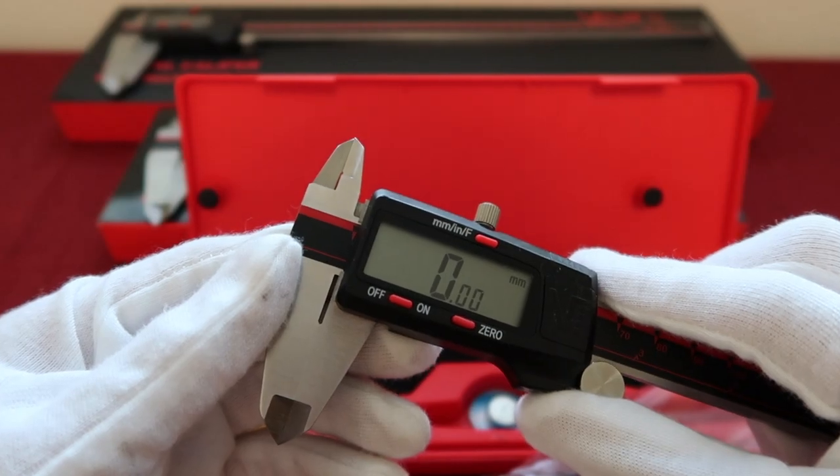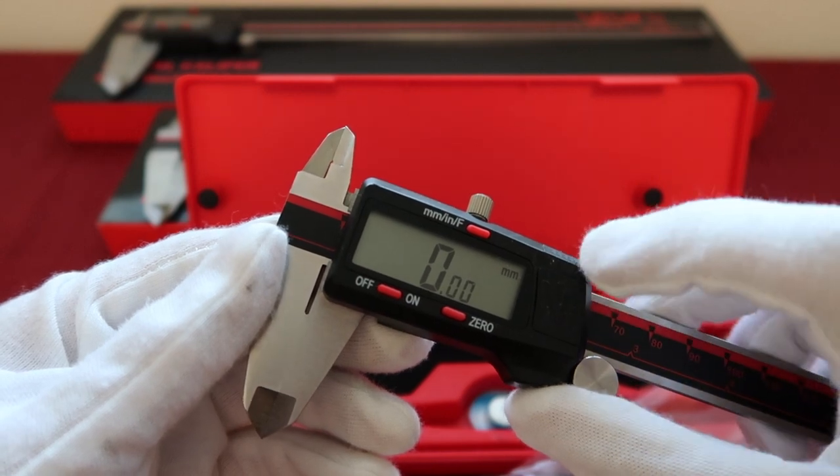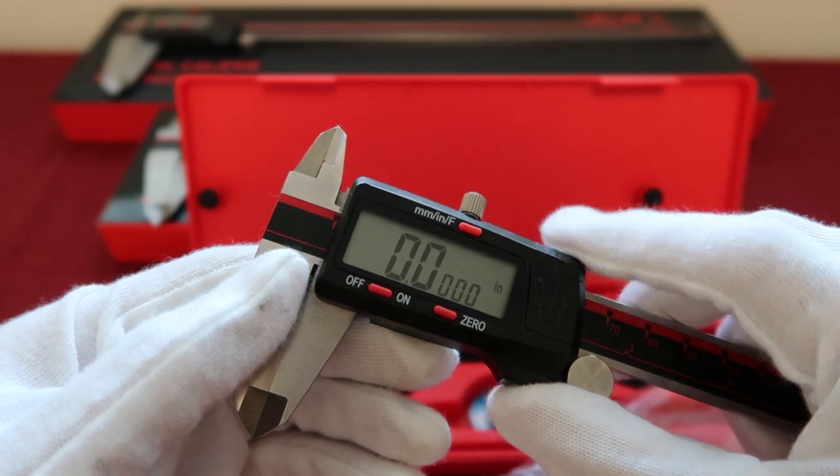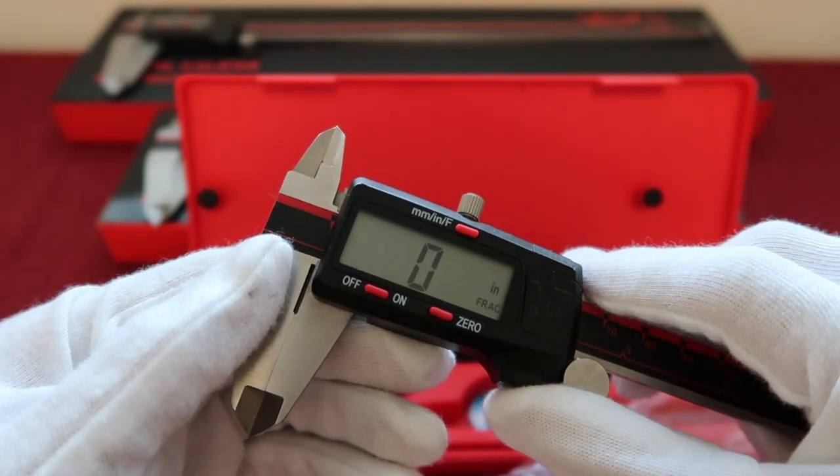Our Vinca digital caliper comes with three measuring modes. The first one is metric, the second one is inch, and the last one is fraction.